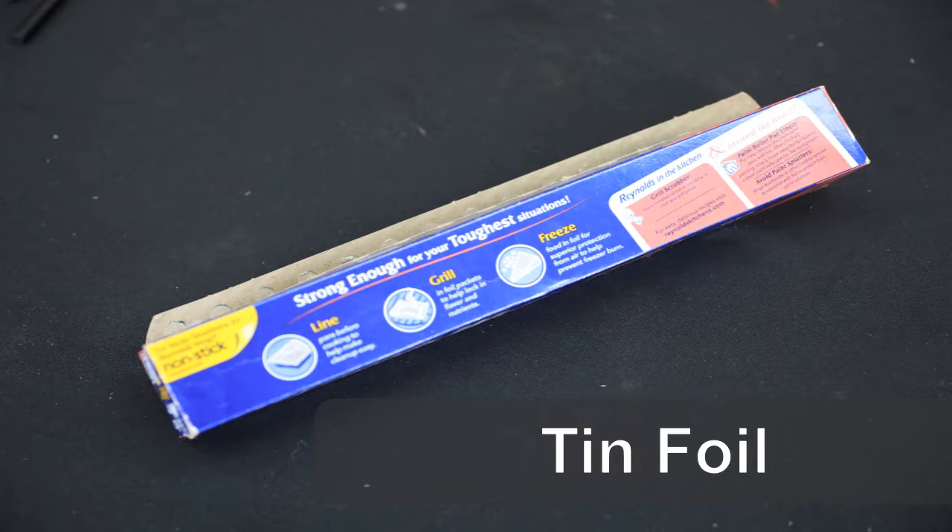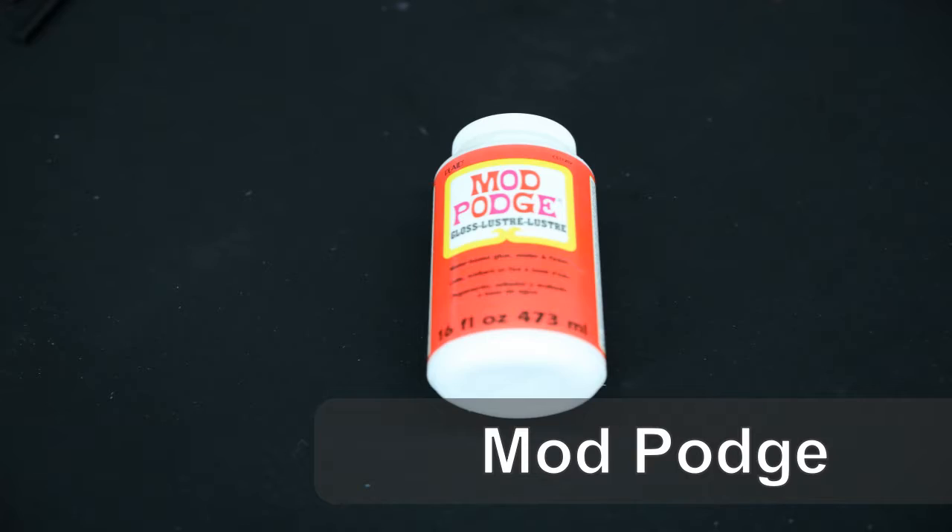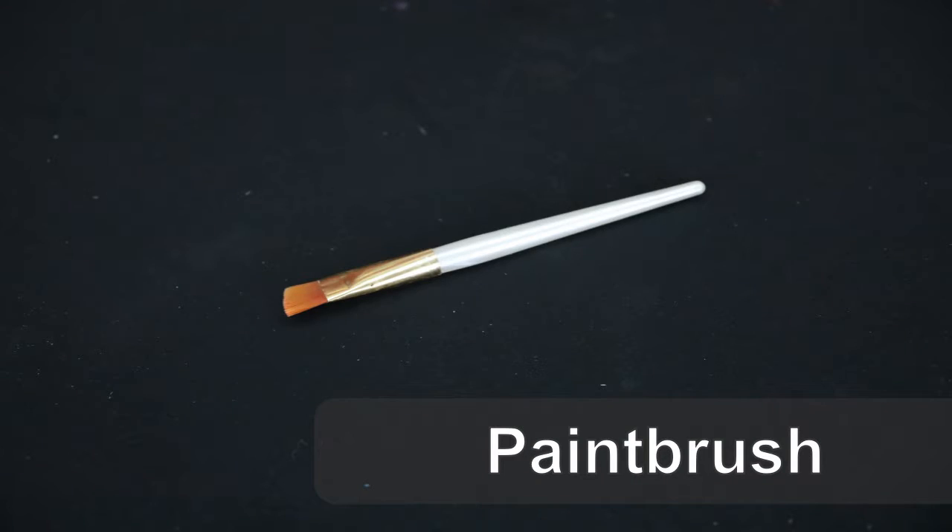The supplies that you will need for this craft are a microwave, crayons, tinfoil, scissors, two microwave-safe bowls, Mod Podge, and a paintbrush.